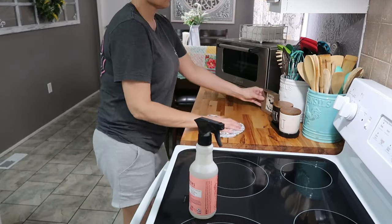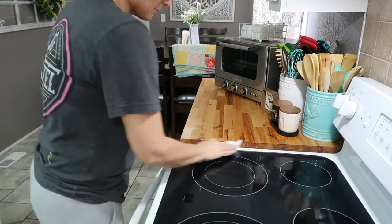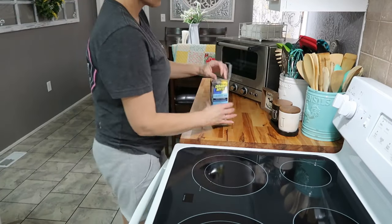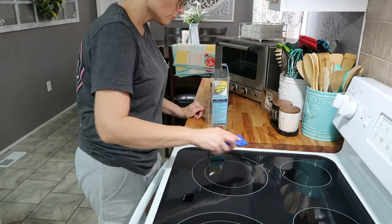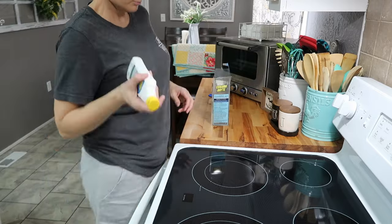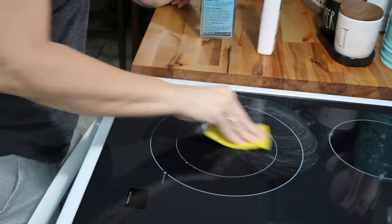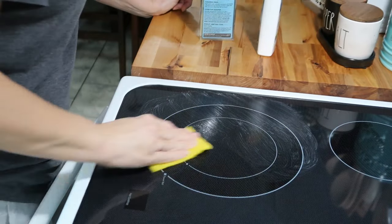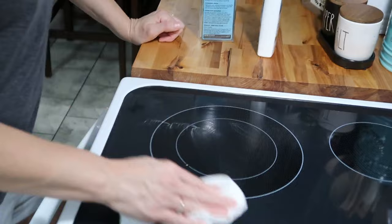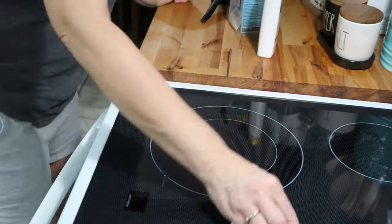I got a new stove — it's one of the smooth top stoves. I bought this stuff called Cerama Bryte from Home Depot. It comes with a little knife to scrape things off and also little scrubbing pads. I'm still learning how to use all this, but I was over here trying to get up a few spots. At first I used some all-purpose cleaner to clean it, but then I realized I needed to get in there with this to scrub off some of the spots. If y'all have any tips on cleaning these type of stoves, let me know in the comments — I'm still learning. So far I think I'm keeping it pretty clean and I'm really liking it.